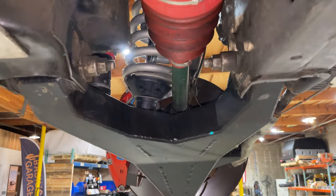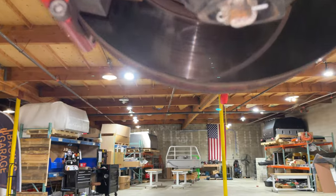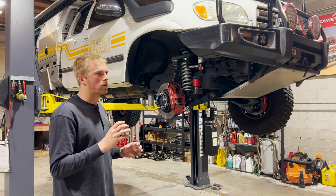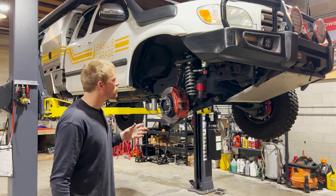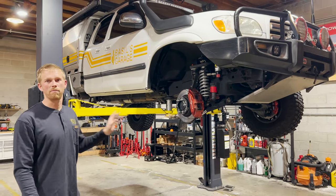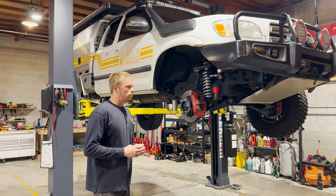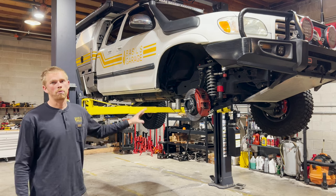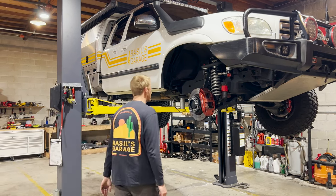We also did a set of CVJ high-angle CV axles — still Toyota steel, but the boots on the inner and outer are better suited to the higher angles of a lifted truck. We kept Toyota steel and didn't go to an upgraded axle because we want those to be the fuse in the front drivetrain. If you're getting after it with too much wheel speed on the front end, those will break before you break a front differential. We carry a spare CV in the back drawer just in case.